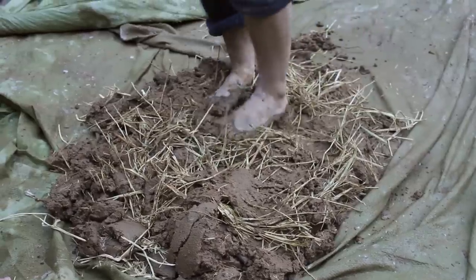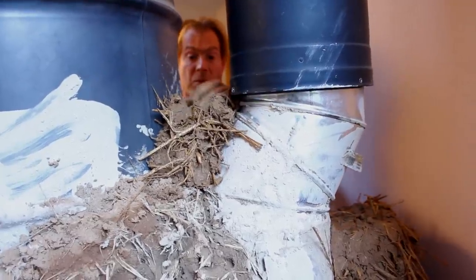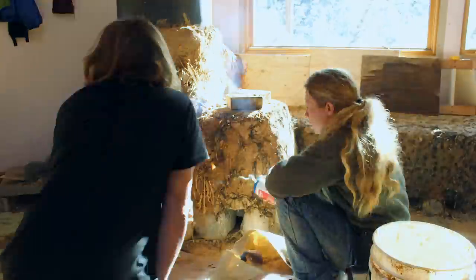When you put straw in cob or in plaster, you wind up with pieces that are standing proud. A butane or propane torch takes care of that.